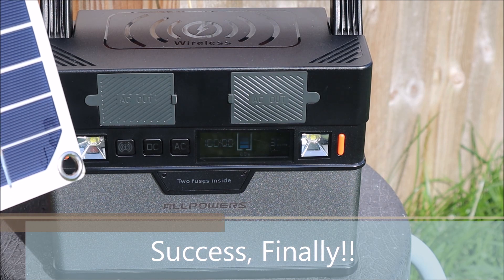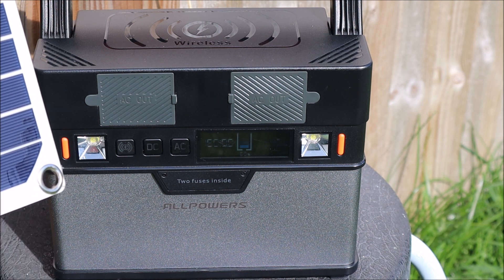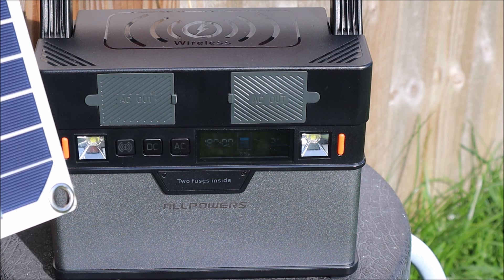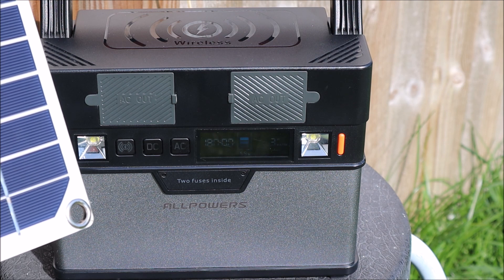So I turned that back around towards the sun, and I'm hoping you can see that it is actually climbing in watts. A complete fluke. Looks like I found the reason why the internal MPPT charging circuit wasn't working on the main one.